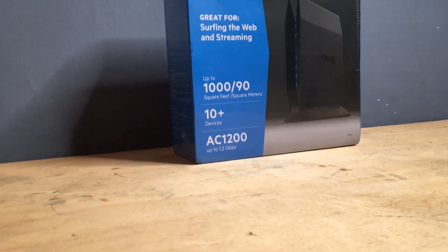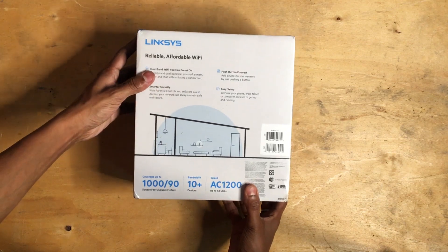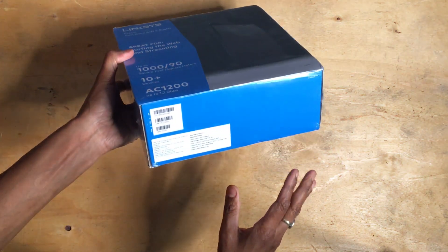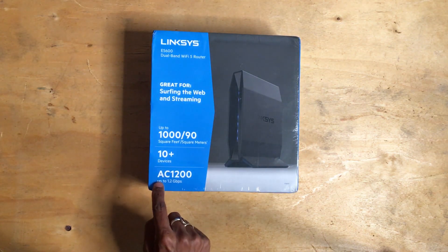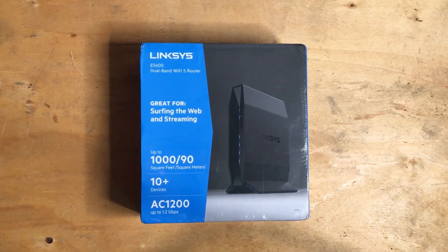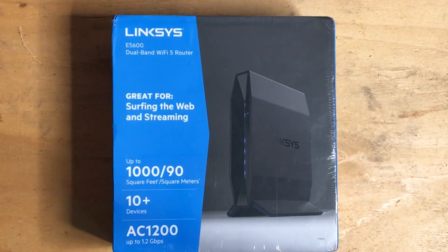Hello guys, today we are unboxing the Linksys E5600. The E5600 is a dual band AC1200 Wi-Fi 5 router powered by an 880 MHz dual-core processor, capable of delivering speeds up to 300 Mbps on the 2.4 GHz network and 866 Mbps on the 5 GHz network.